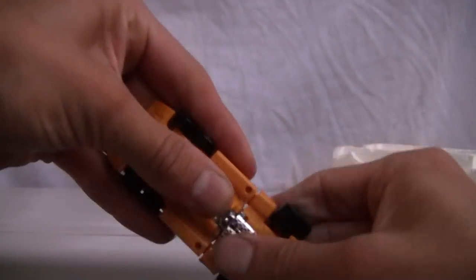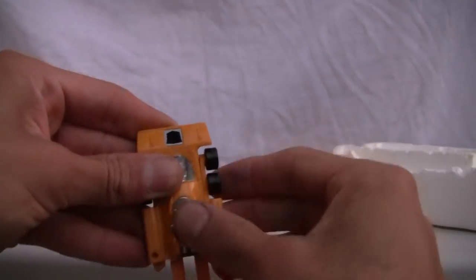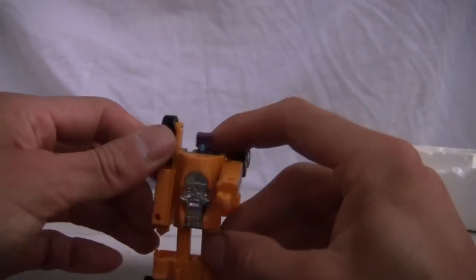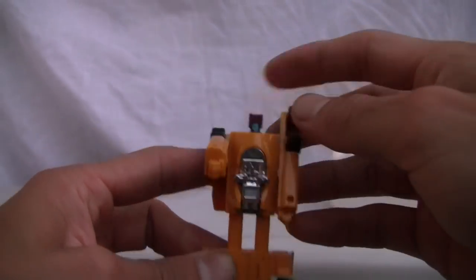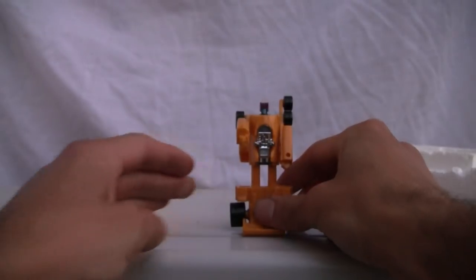Transformation is fairly simple — pop this bad boy up, flip the little thing, the canopy there we go, flip this back — and tada!